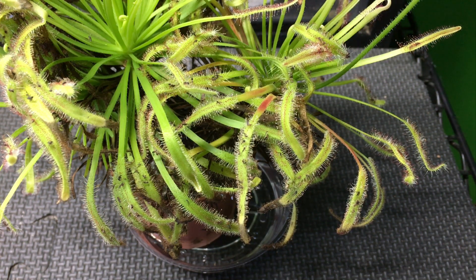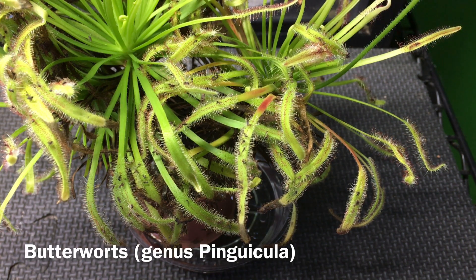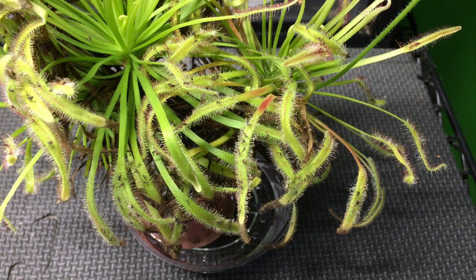If you want to try one, Drosera capensis is the specific species that I am keeping here, so I can't comment on the effectiveness of others. But I have heard that Pinguicula, or Butterworts, can also be used — so if you have experience with those, I'd love to hear about that down in the comments.